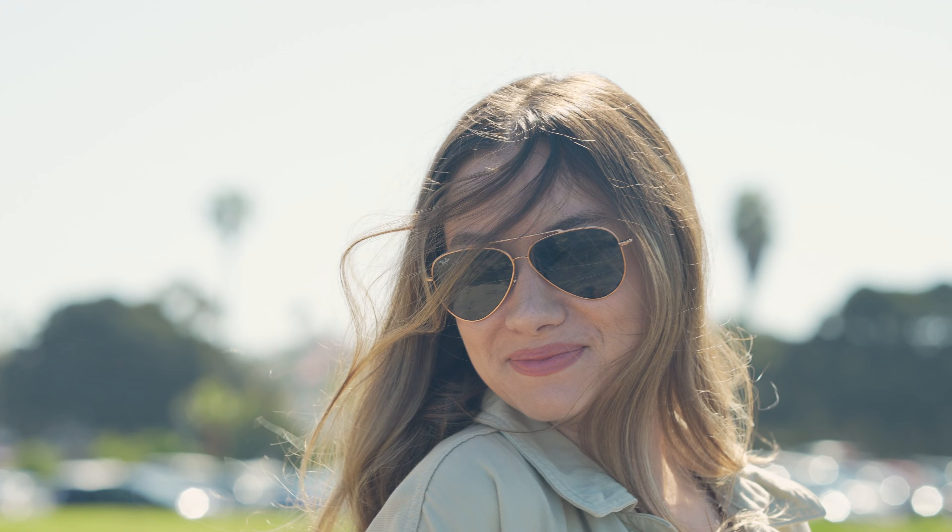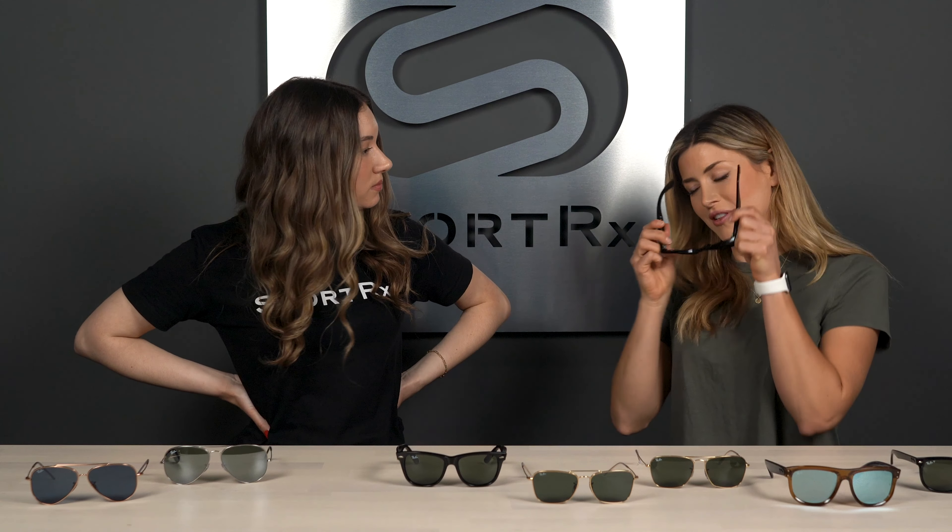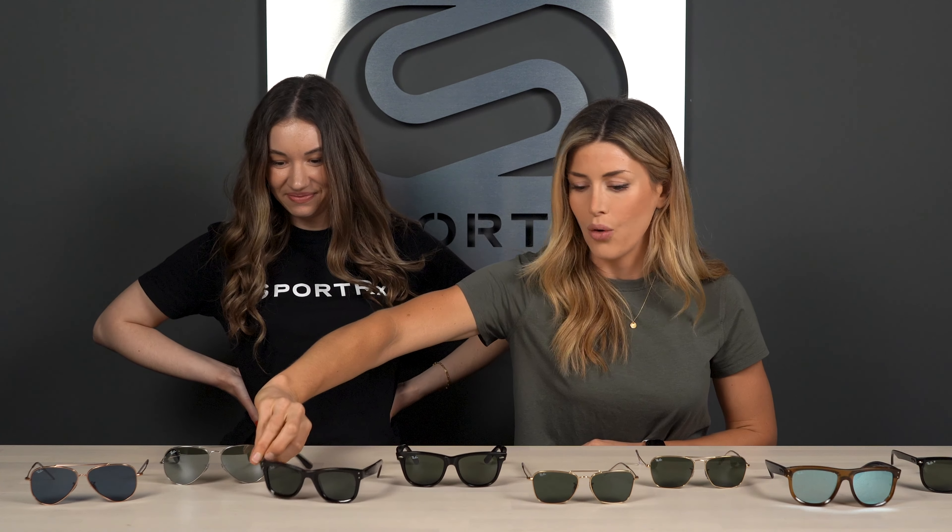When asked about favorites, Hailey loves the Aviator Reverse for its fun take on a classic, especially with the rose gold frame. After trying on the Boyfriend Reverse, she loves the oversized look and mirrored lens. Alex goes with the Boyfriend as the OG favorite, loving the double rivets — classic and cool. The Caravan also gets a nod, bringing back a timeless feel.